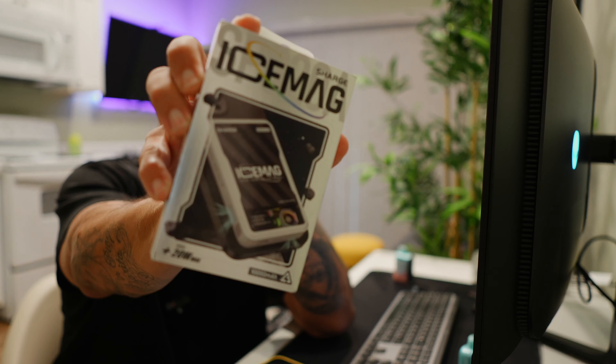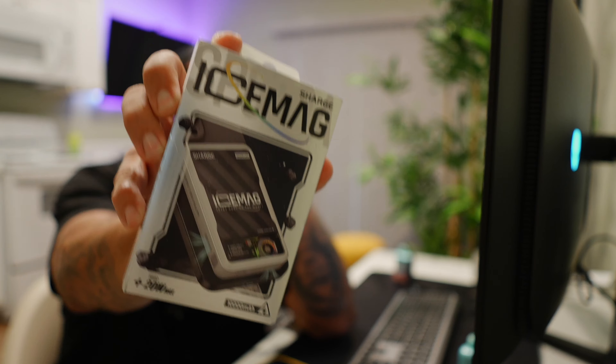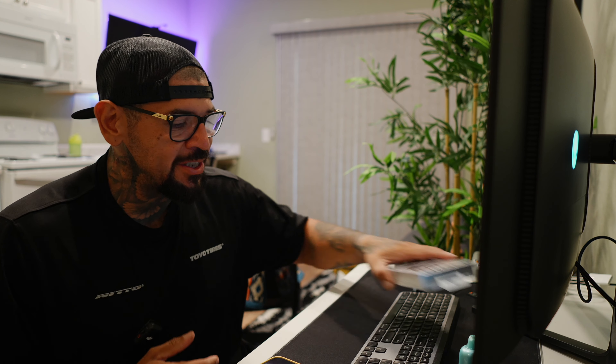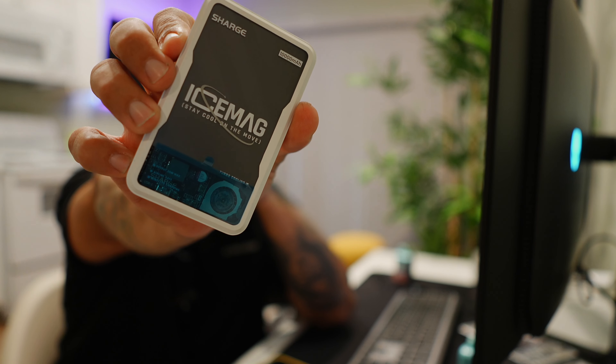So I ran across a really cool portable power bank, which is the Ice Mag by a company called Charge. This retails for about 50 bucks, and I actually bought this myself — nothing was sent to me for review. I wanted to purchase it because it really caught my attention, and I really use a lot of external portable power banks because I'm always in need of juice.